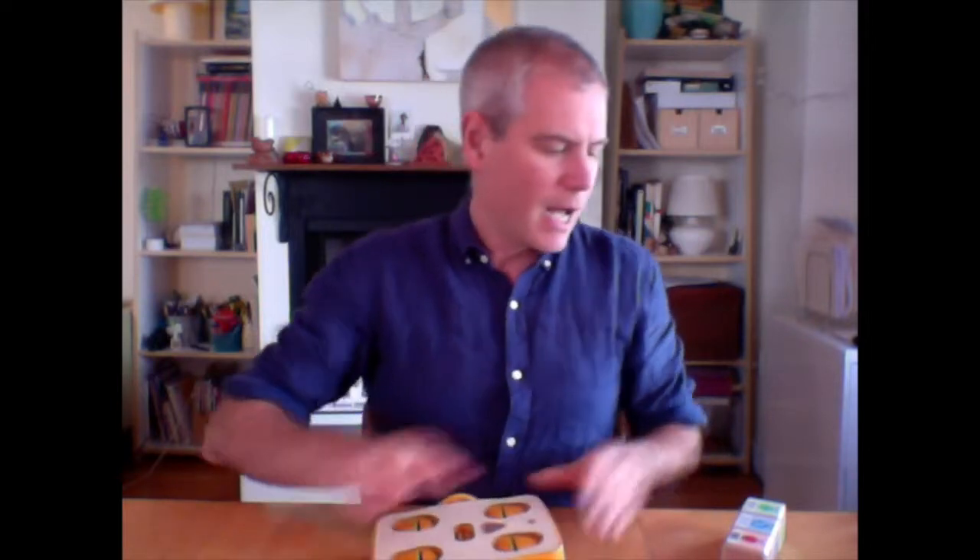Now that I've given Kibo wheels and motors, Kibo is able to move. I give instructions to Kibo with coding or computer programming. With Kibo, which is entirely screen-free, children program the robot using physical wooden blocks.